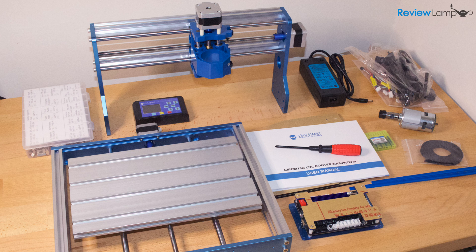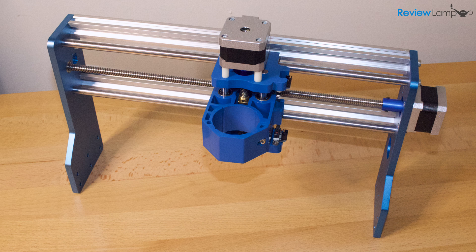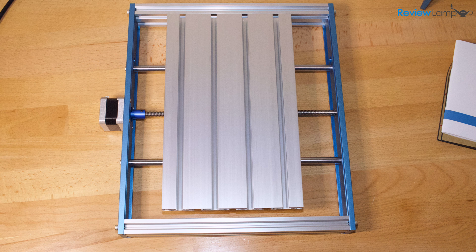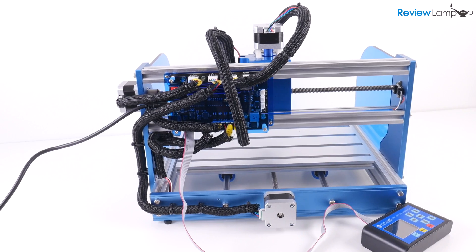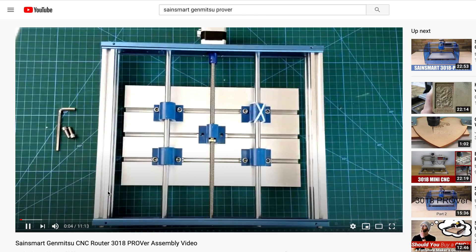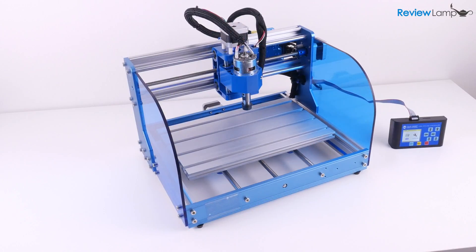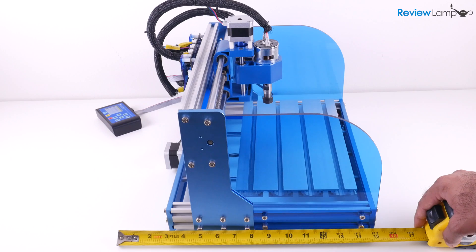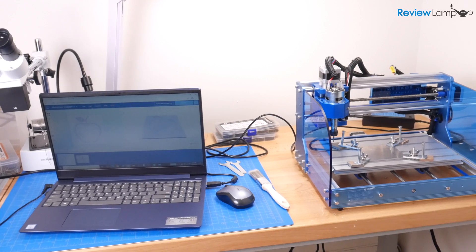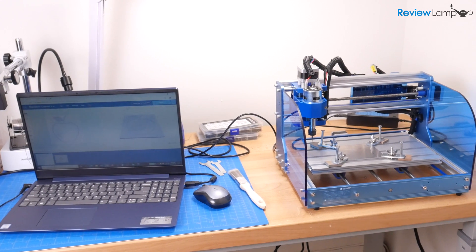The machine came semi-assembled and was neatly packed with all the fasteners and accessories clearly labeled. In terms of assembly and setup, this machine requires the least amount of assembly of the 3018 machines, but it still takes a few hours and quite a bit of care and patience to get it working. The user manual and assembly video they provide are actually pretty useful and well detailed. Once assembled, the machine is fairly compact, measuring about 15 inches by 15 inches by 12 inches in height — as you can see, it takes up much less than half of my 48-inch workbench.